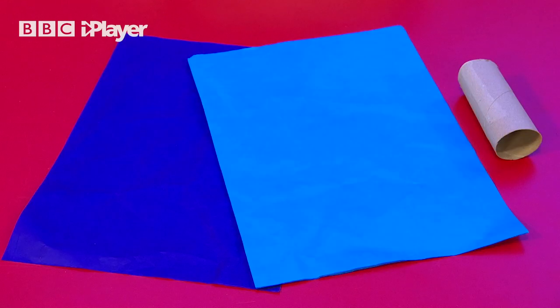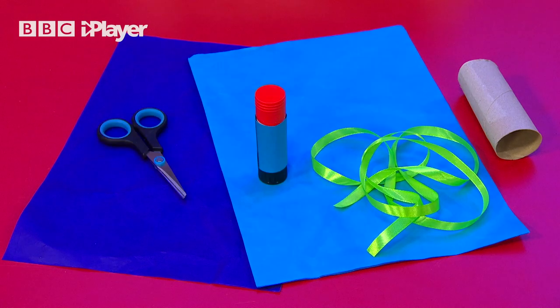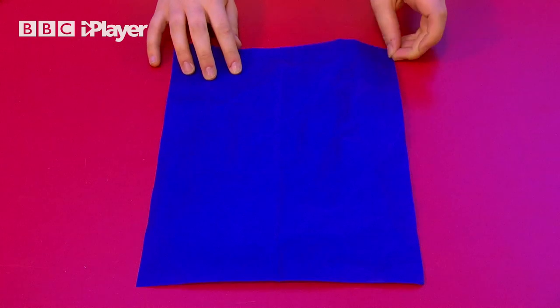One cardboard tube, two sheets of tissue paper and one that's another colour, ribbon or string, glue stick and scissors.